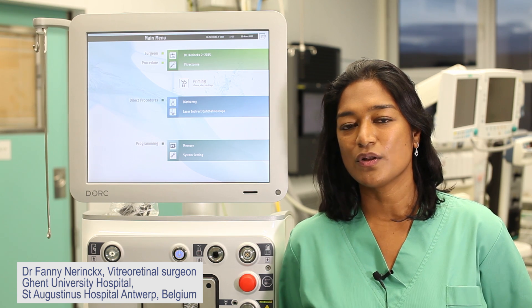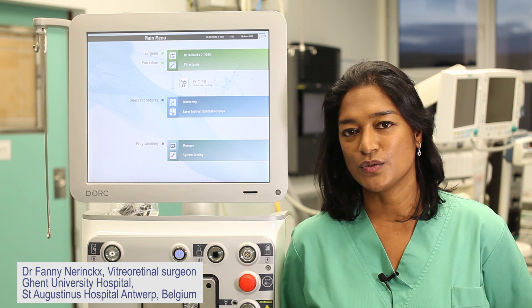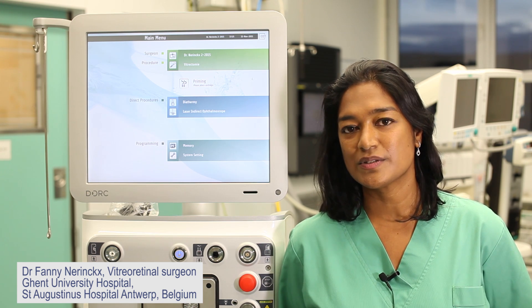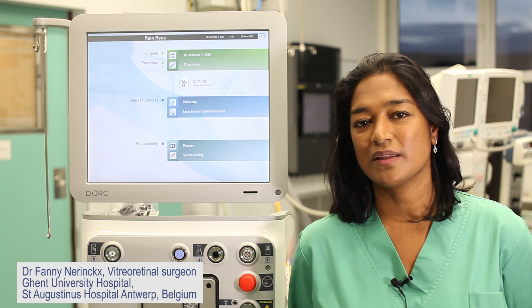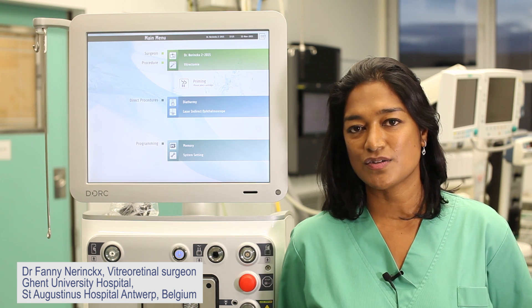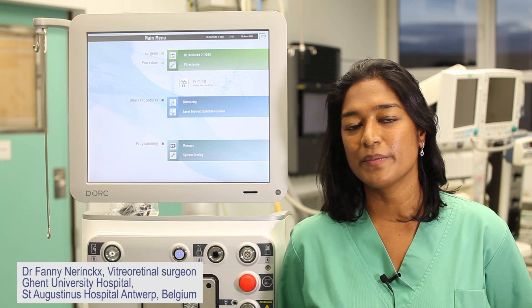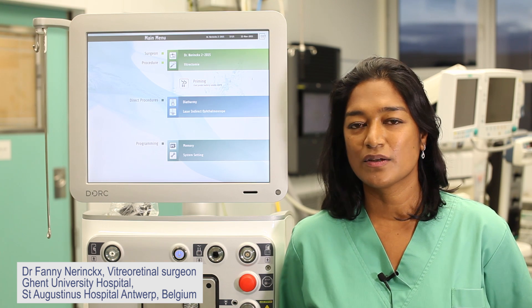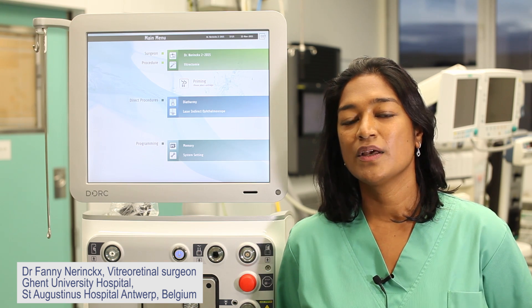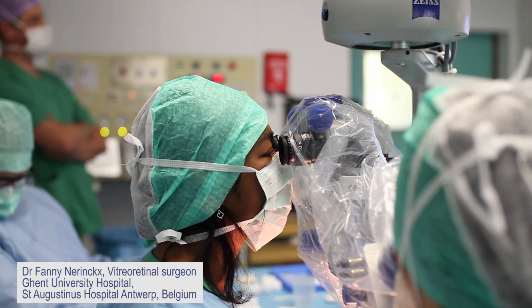The stiffness of the shaft allows you to go all around the eye and even allows you to remove a nucleus. That's also why I am developing a new technique for congenital cataract surgery using the 27 gauge system from EVA. We are also developing in collaboration with DOC company new 27 gauge instruments for pediatric VR cases.